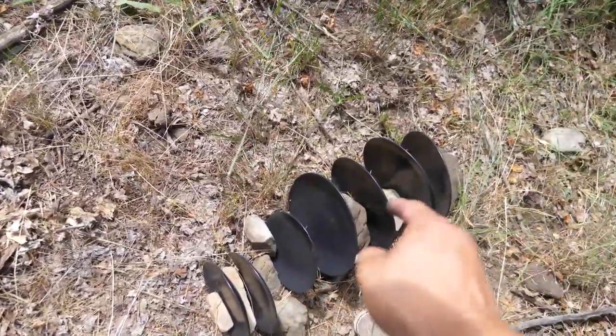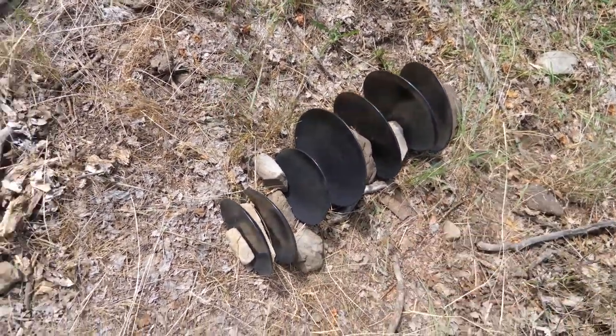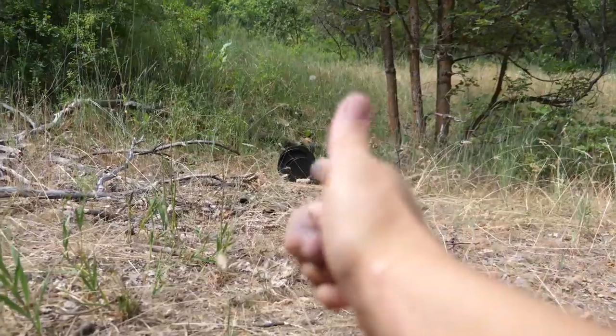So we got one, two, three, four, five, six, seven plates standing up right there that we are going to try shooting through. We are going to hopefully not hit any of the rocks holding it up. And Lee, you're gonna have to kneel down and get in line with them from down here. Alrighty, let's go get the Desert Eagle.